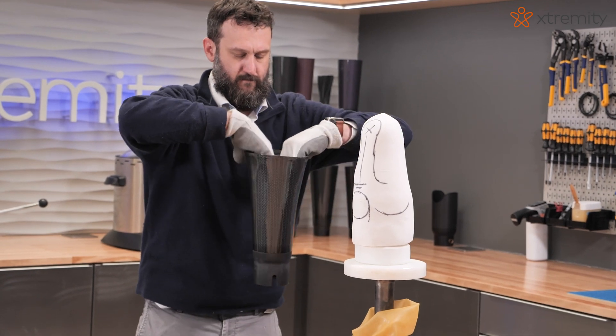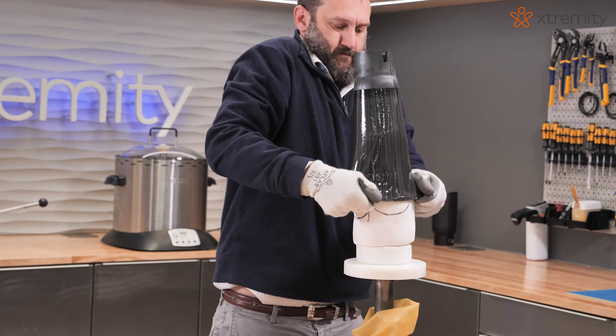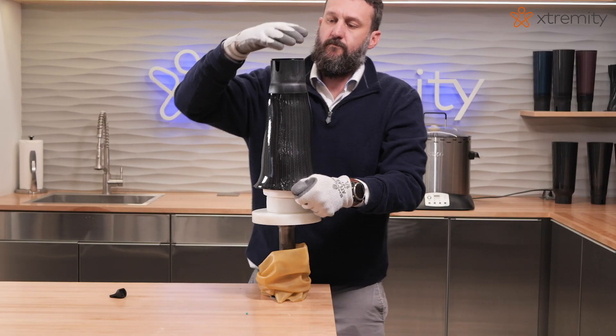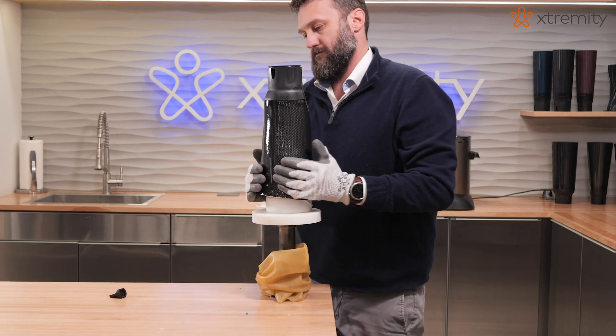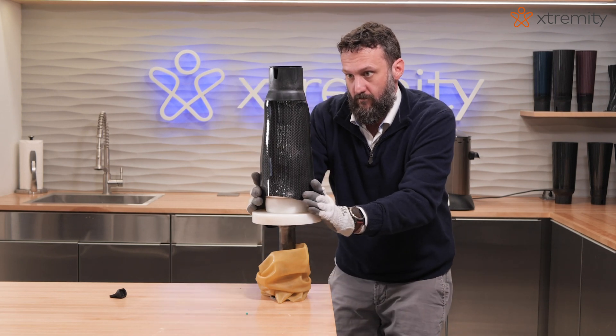Identify the posterior seam on the outside of the socket. Ensure correct socket rotational alignment using the posterior seam and the medial and lateral distal base cutouts. Use the base plate to push down from the distal end to prevent distal base distortion. Adjust base alignment if needed.